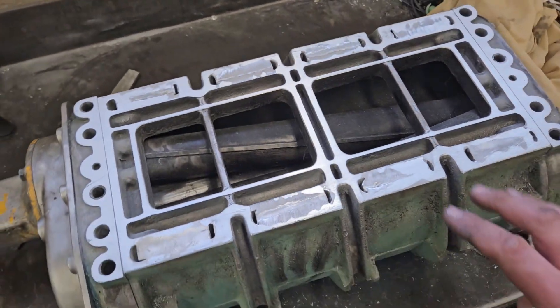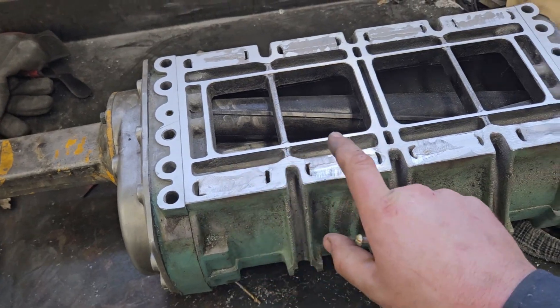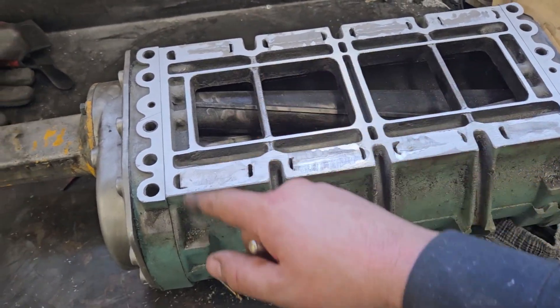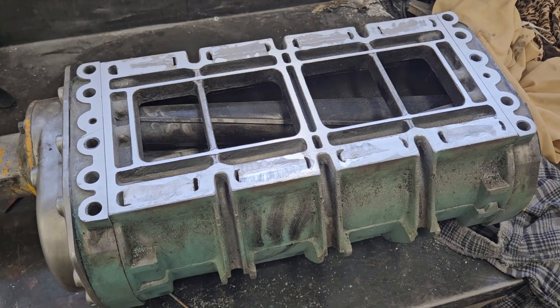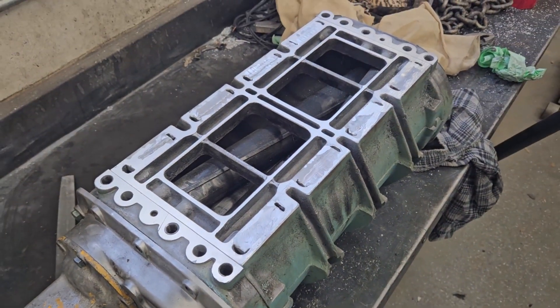Next, I'm going to make a template of this, then punch out exactly where I want all my bolt holes to go, and try to cut a sheet of half-inch aluminum. That's going to be rough — that's going to be really rough.